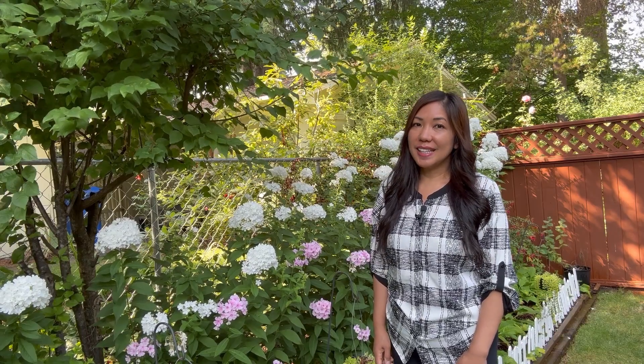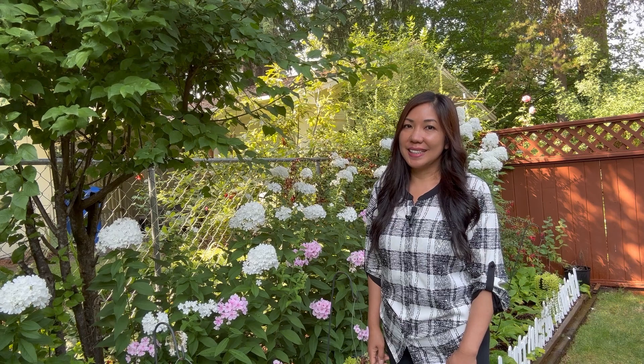I fertilize them once a year during the growing season. You can also fertilize them even though they already have flowers.